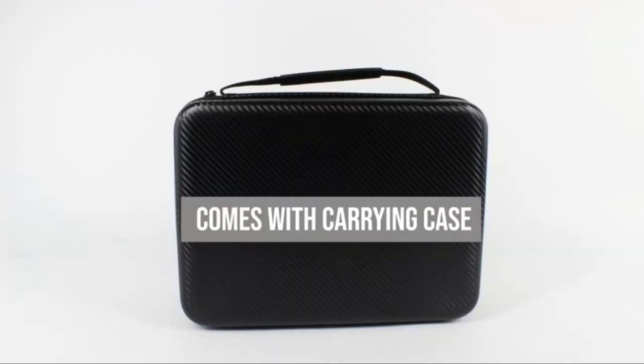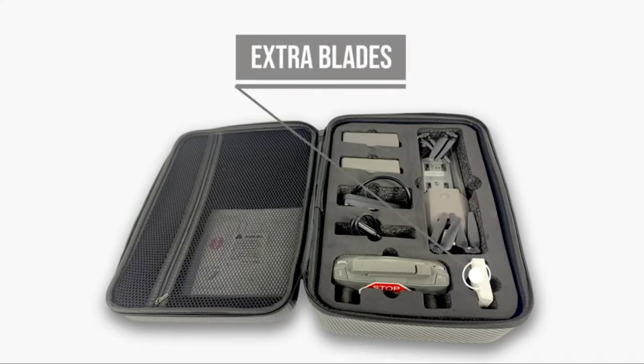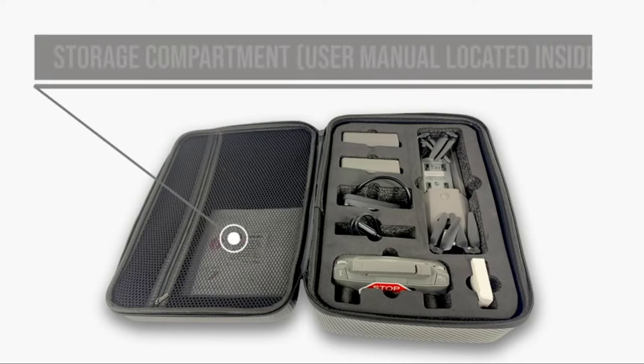The Fenix Drone comes with a safety carrying case where you can store the foldable drone itself, extra blades, remote controller, charging dock, two battery packs, and other file storage areas.